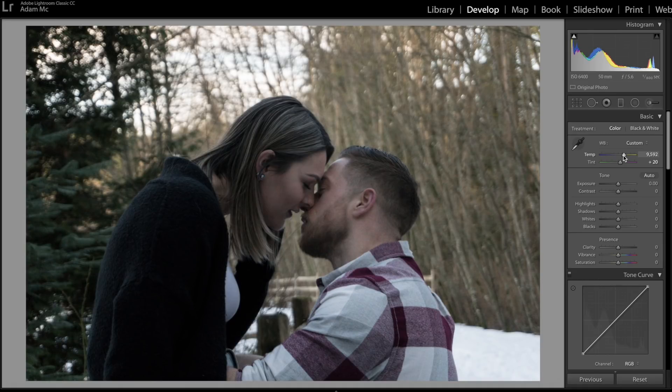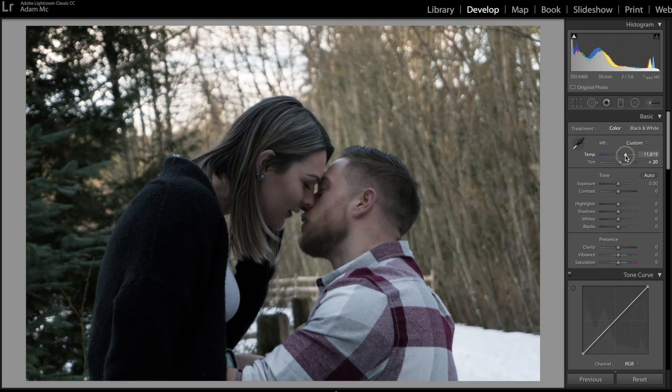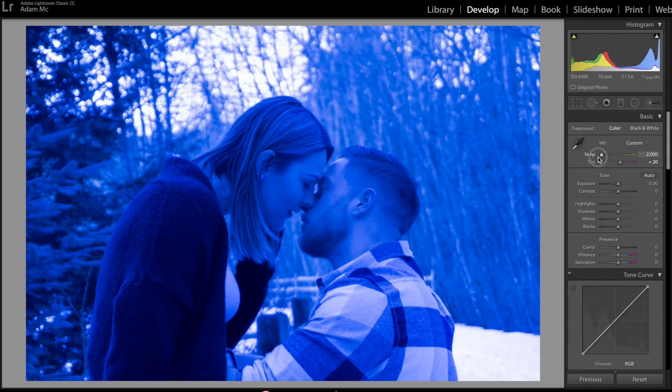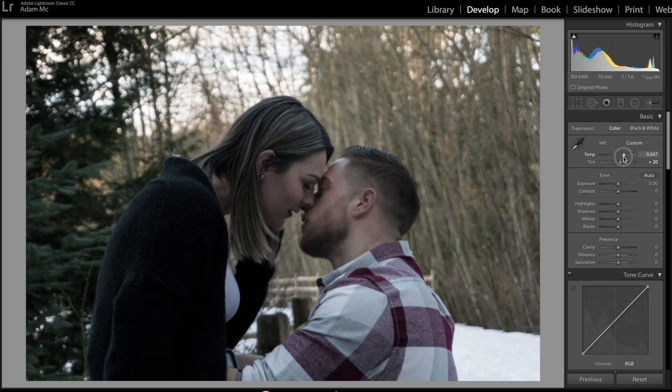So the second one is gonna be the sliders, which I just adjusted. Let's reset the photo. What we're gonna do is warm up the photo — if I slide it this way it's gonna be really warm, if I slide it this way it's gonna be blue. Let's slide it right about there. Then we're gonna go down to the second slider, which is gonna be your tint. If we slide to the left we're gonna get a lot of green. If you slide to your right you're gonna get a lot of magenta. So let's slide it right about there.